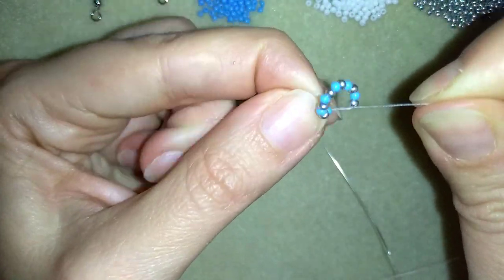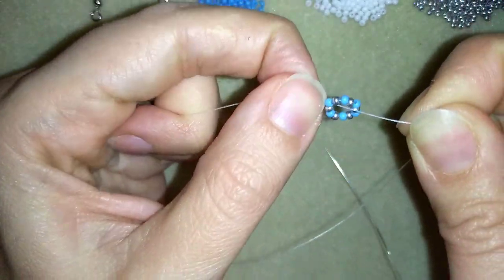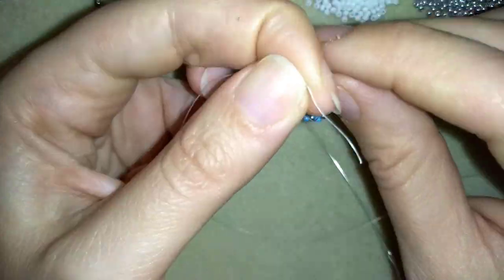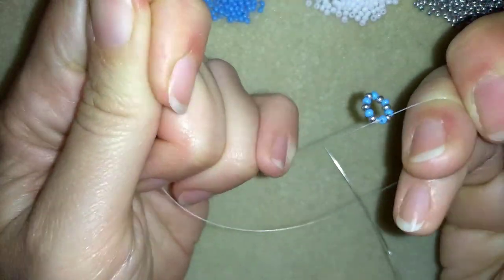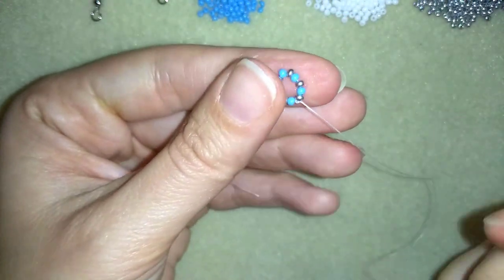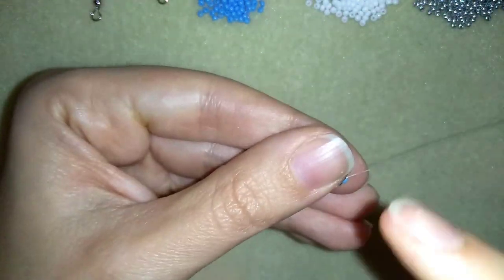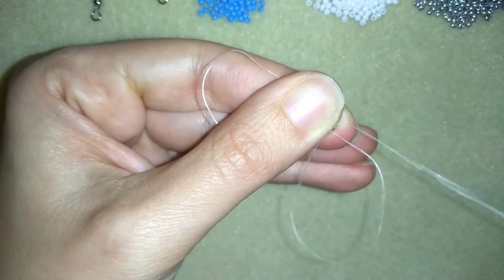I'm making my knot by making a loop and going twice through this loop, and now I'm going to make one more knot here and pull. Now I have this, and I will go through some beads in this direction — through this silver bead.